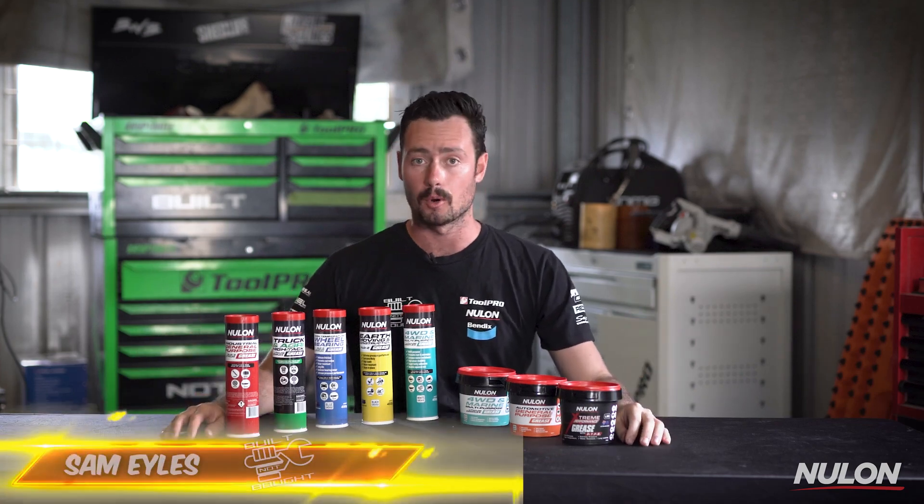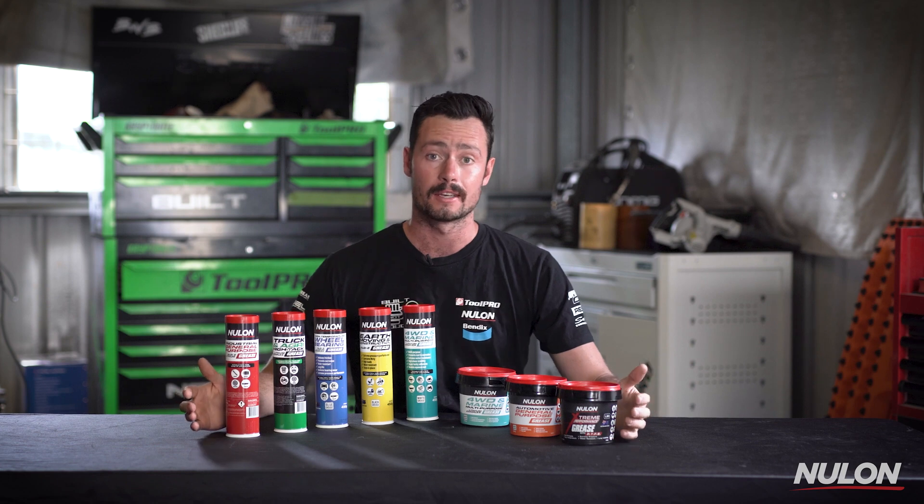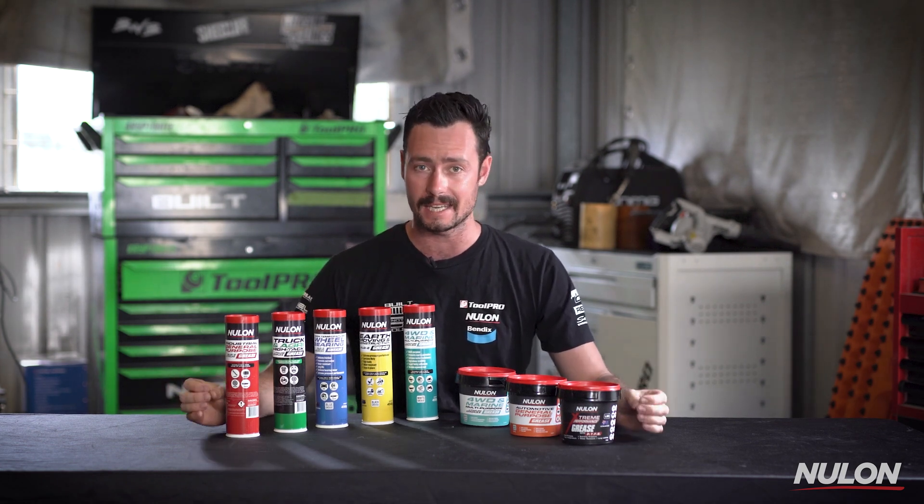G'day guys, Sam here from Built Not Bought. Today I want to share with you the new range of greases from Nulon. Nulon have been producing grease for the automotive market for over 30 years.